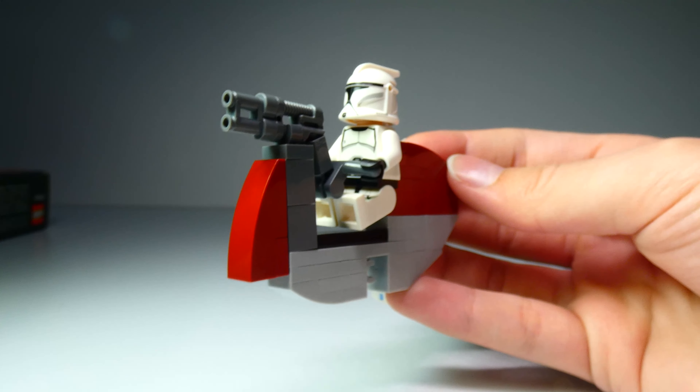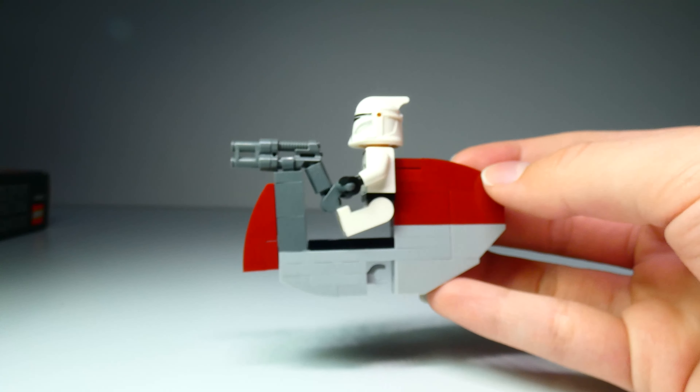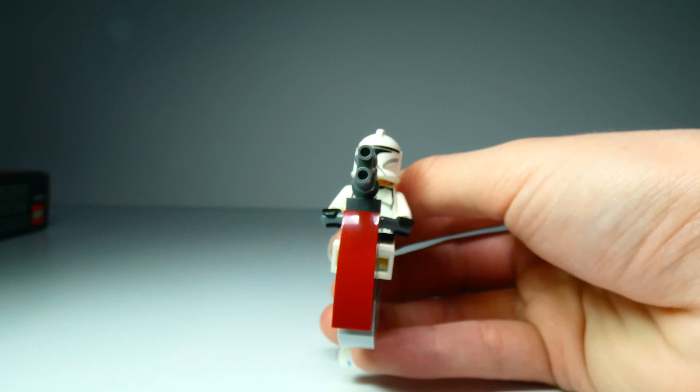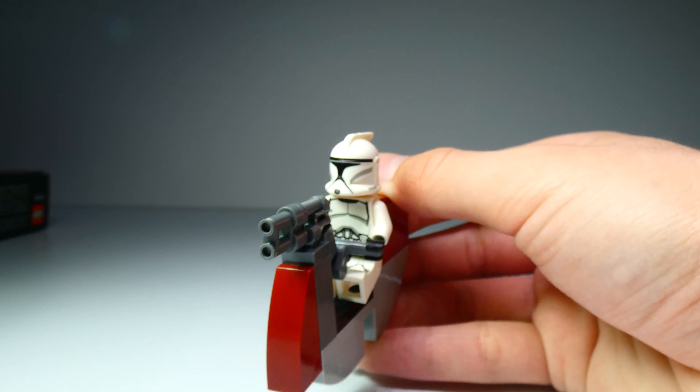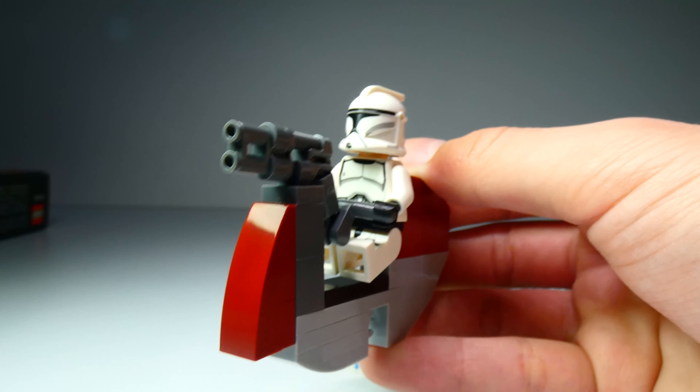I do think it is a quite valid criticism to say that the figure does not look the best from the side. But when seen head on, it does give the right look. And even from the side at an angle, it does look great.